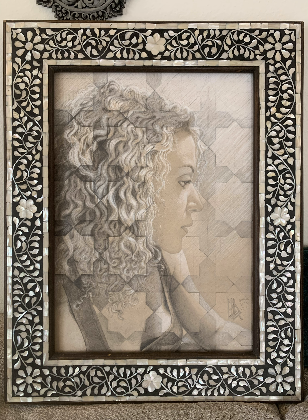I forgot to mention — the entire reason I made this was because I had this really cool frame that I wanted and I needed something to put into it. The frame has some sort of mother-of-pearl shell inlay into a dark resin, and I'm glad to finally have something worthy of the frame to put into it.